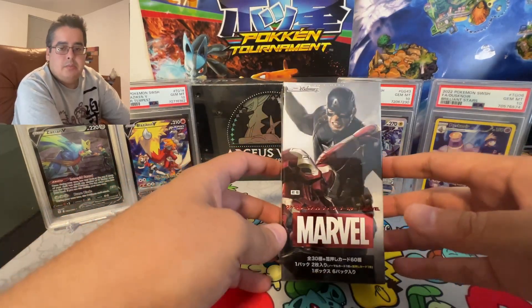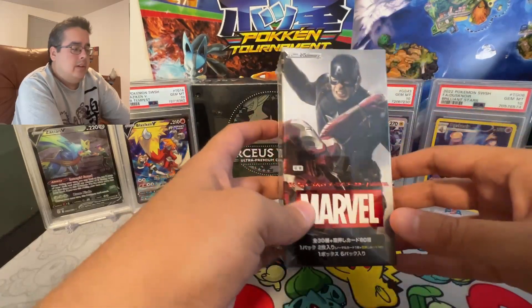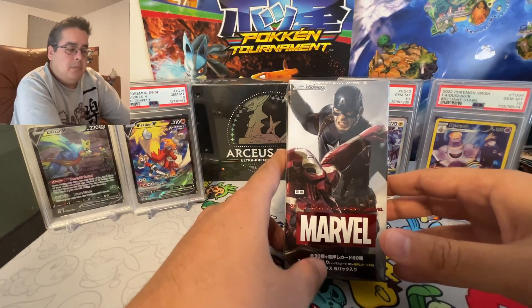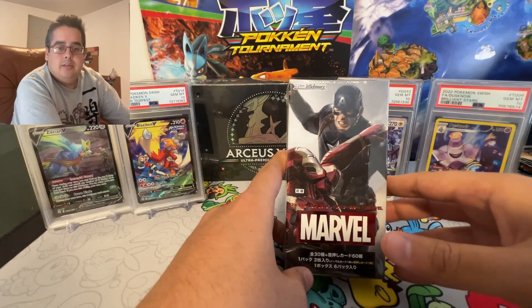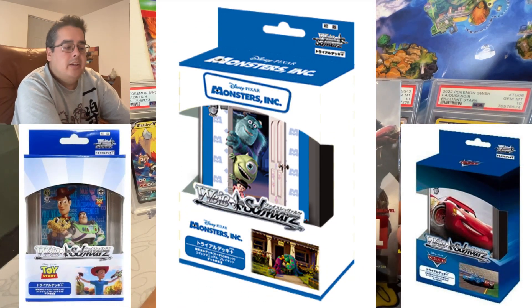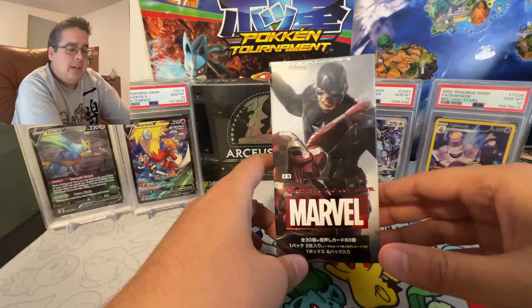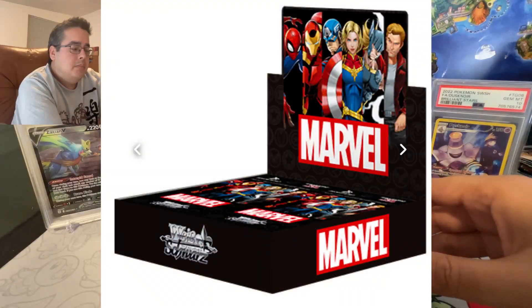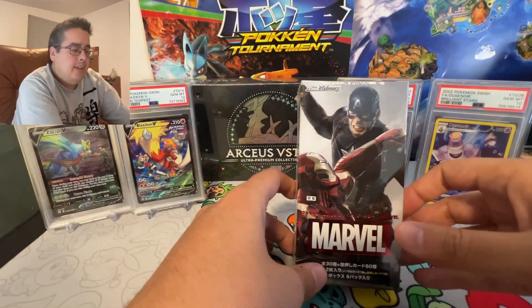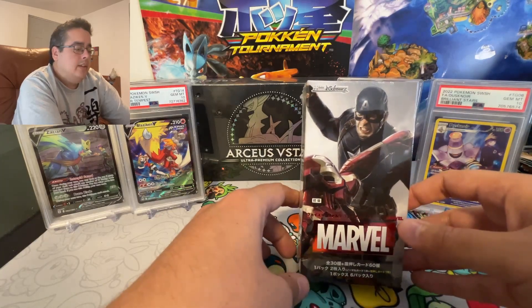This only has six packs and this is in Japanese — they only made the Marvel Weiss Schwarz in Japanese. The Japanese Weiss Schwarz pretty much gets everything: they have the Disney 100, the Pixar trial decks of Monsters Inc and Toy Story, a booster box of that, and this extra booster box of Marvel, plus an animated booster box — a full box — with almost all the characters from the comic books.